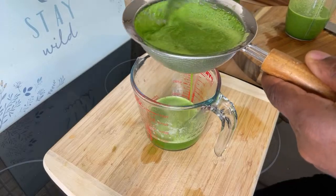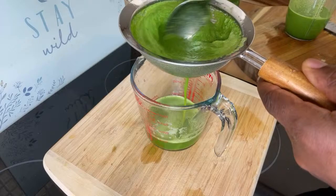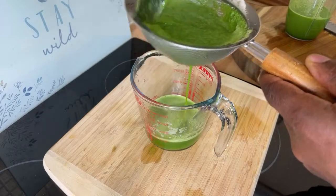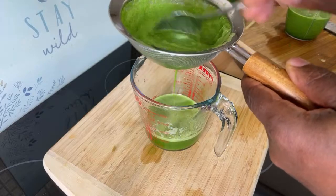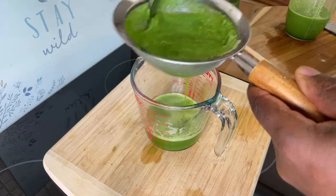If you want, you can put some sea moss in it, but you have to be careful — sea moss contains minerals, so you don't want to have too much at one time in one go.